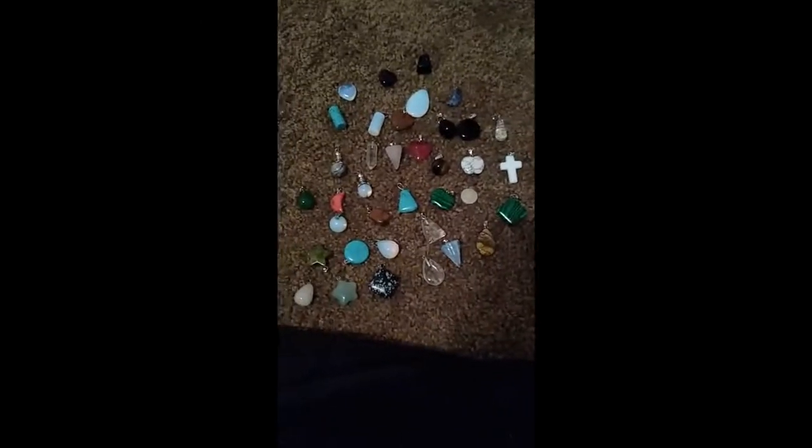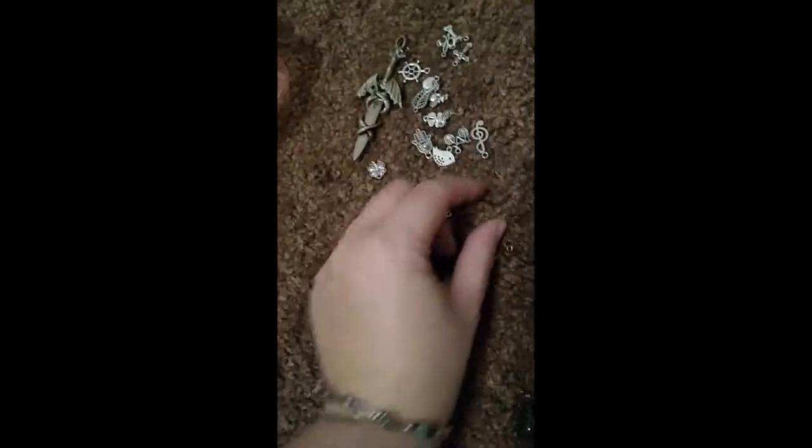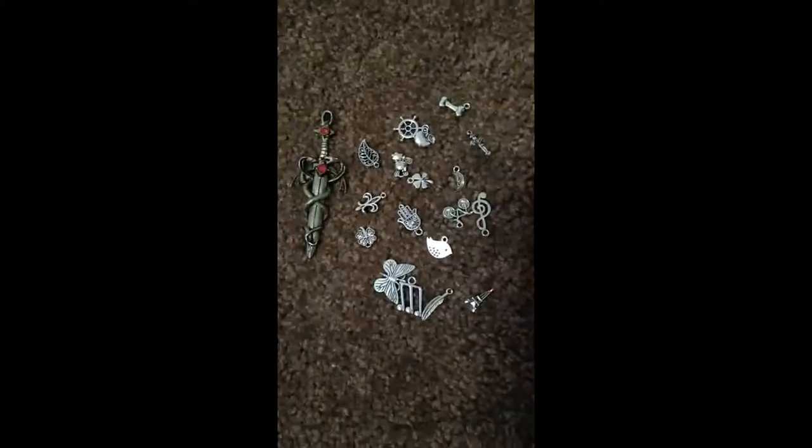I'm actually going to take a quick screenshot. And then here are just the rest of my various charms. This one is actually from Spencer's Gifts, so I'm not sure I can sell it. And then these are just various cute little ones that wouldn't fit in the little organizers.